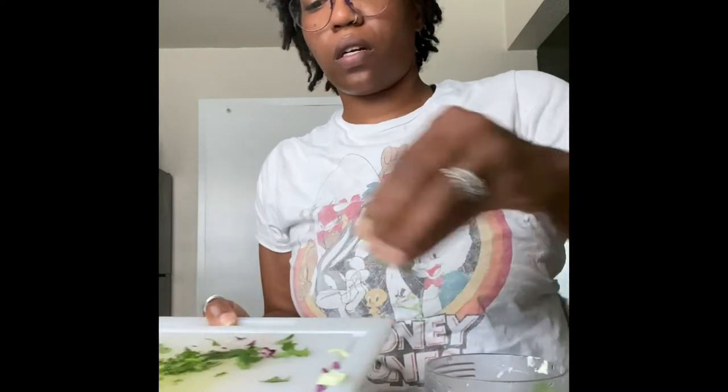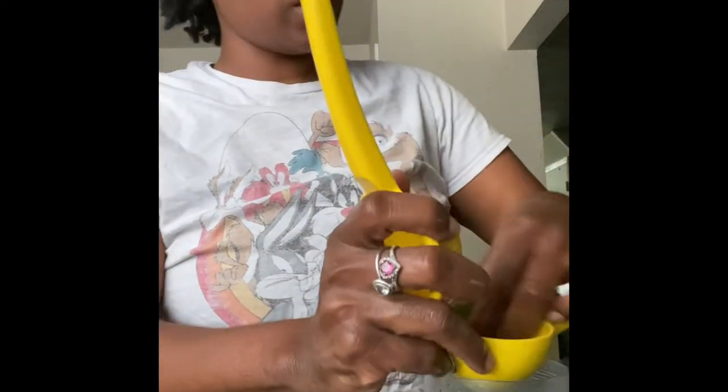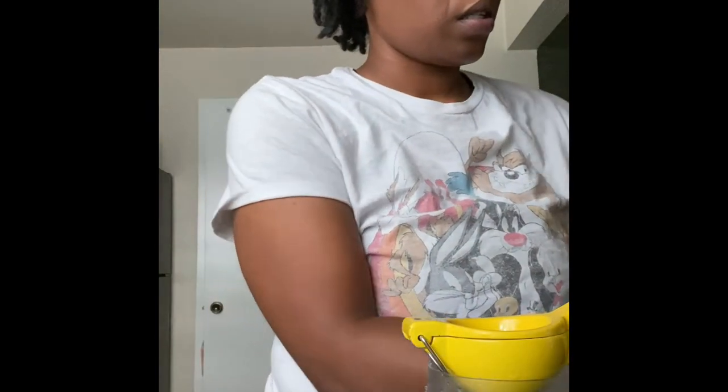I'm using the Ninja blender for this. I'm also adding key limes — key limes are way better than lemons since lemons are very acidic. I had some lemons so I'm using both. I cut three key limes in half and I'm squeezing the juice out of them, then we're going to blend it all up. This is the sauce — we got the sauce!